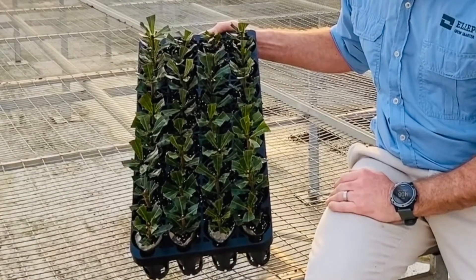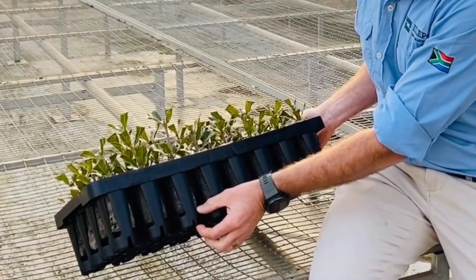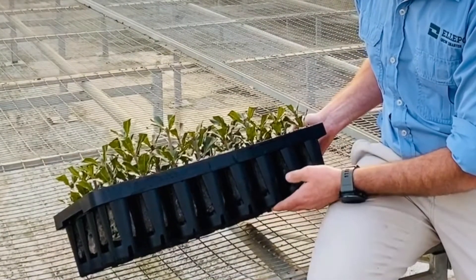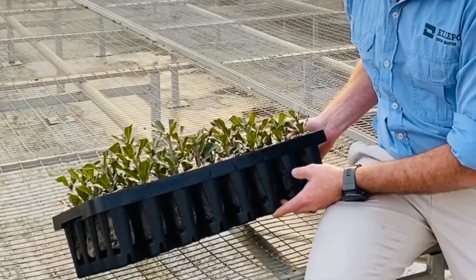The other great feature about this tray is it's got a foot at the base. You've got about 40 mils at the base here, which keeps the helipots off the floor of the table, the propagation bench, or the floor — so for hygiene, that's fantastic. It also allows for good ventilation and air to get underneath and give us that air pruning that we're after.